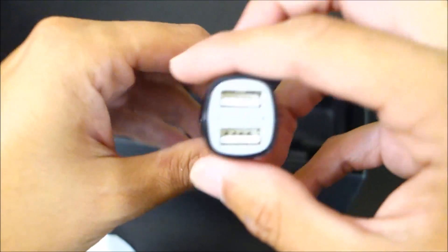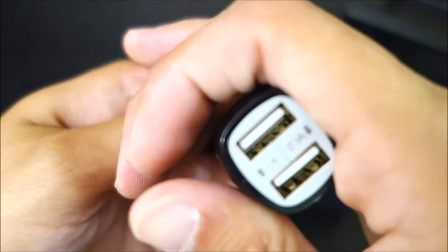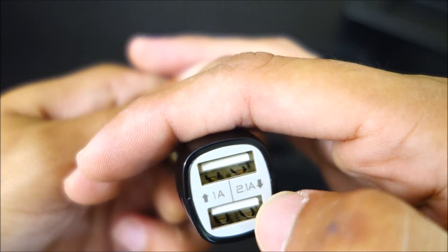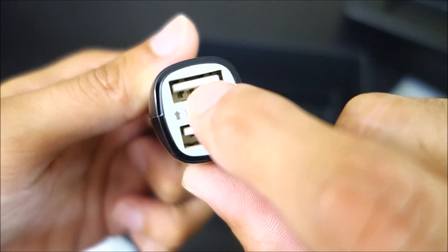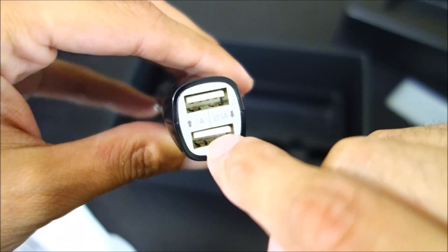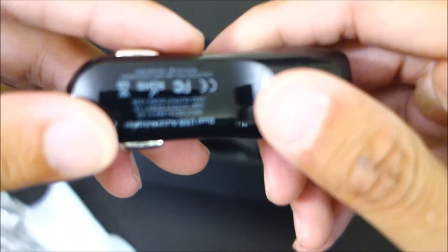Here is the power adapter. Looks like we've got 1 amp on one port and 2.1 amps on the other. Someone mentioned recently about cameras with these dual-port chargers — most of the time you should be able to charge the camera off the 1 amp, and charge your phone off the 2.1 amps, so you can charge your phone quicker.